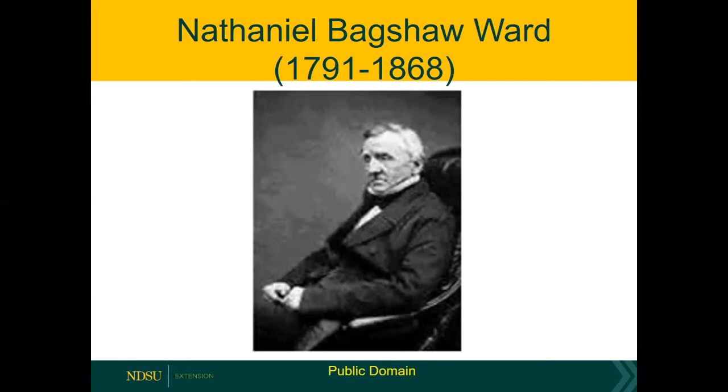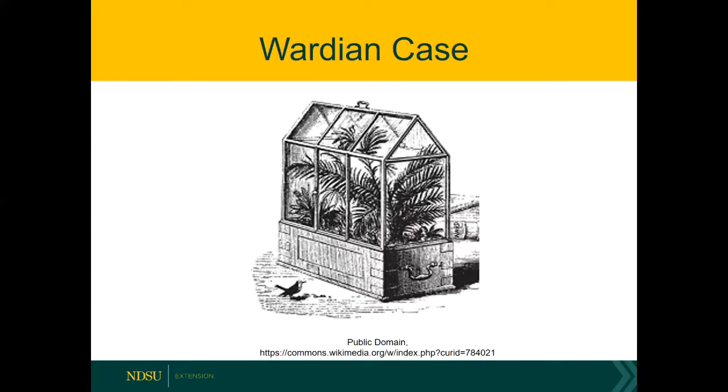Nathaniel Bagshaw Ward thought he would take this one step further and developed what we now know as the Wardian case. This is a picture of the Wardian case — it's essentially a miniature greenhouse, maybe 18 inches to three feet tall, and it is quite tightly sealed. The advent of the Wardian case essentially launched a fern and orchid craze in London.